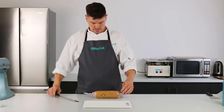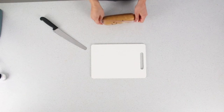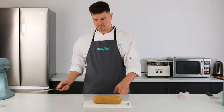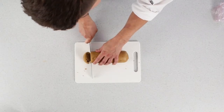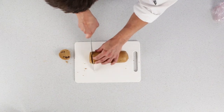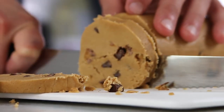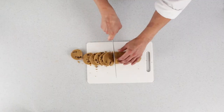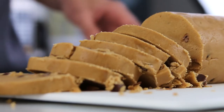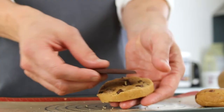Now that your dough is nice and chilled and rested, you want to remove any cling film from it. You need to slice your dough into roughly one centimetre sized discs. Once you have your one centimetre sized discs, get your frozen chocolate discs from out the freezer.